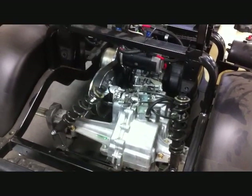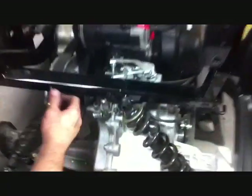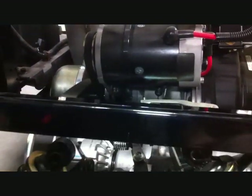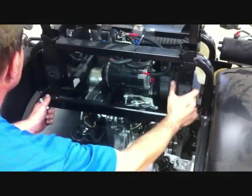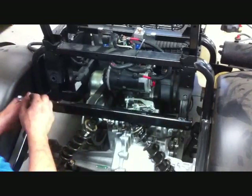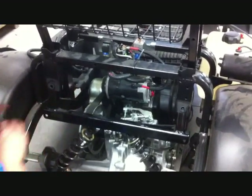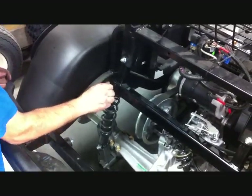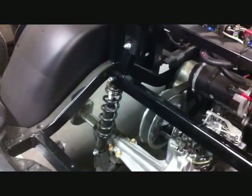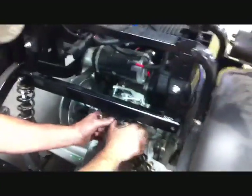To install the new shock mount at the top, take your goal post and slide it into place. There is a front and rear to the goal post — there is a J in the middle of the goal post, and this goes to the rear of the car. Slide the goal post into the top stock shock mount location and using the stock top shock bolts, securely install it. Then using the supplied 3/8 by 2 bolts, securely tighten the top of the shock into the new shock mount on both sides of the car.